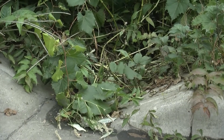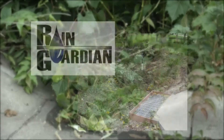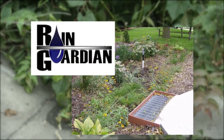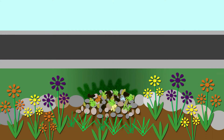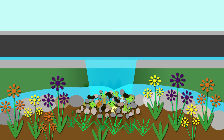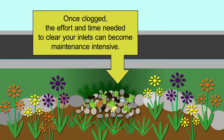It's important to keep the inlets to your rain garden clear of debris, especially when no form of pre-treatment is used, such as our previously mentioned Rain Guardian. Sediment can build up in rocks or grass filter strips, creating a speed bump barrier for the water flowing into your garden. Once clogged, the effort and time needed to clear your inlets can become maintenance intensive.